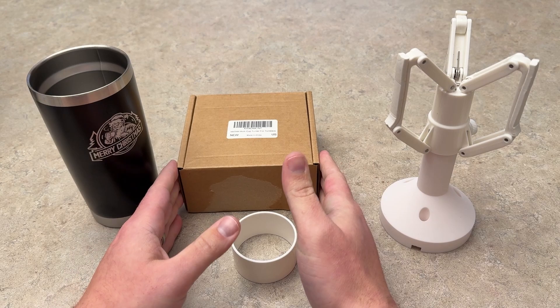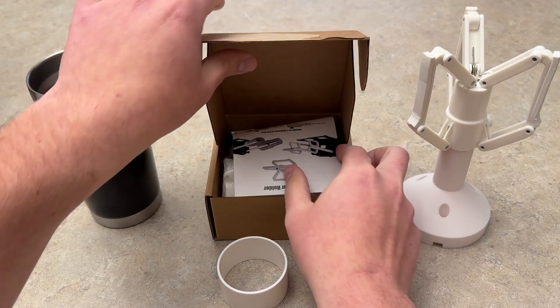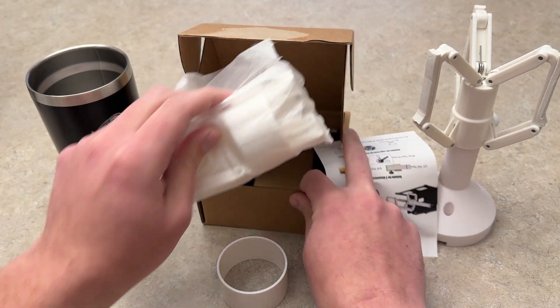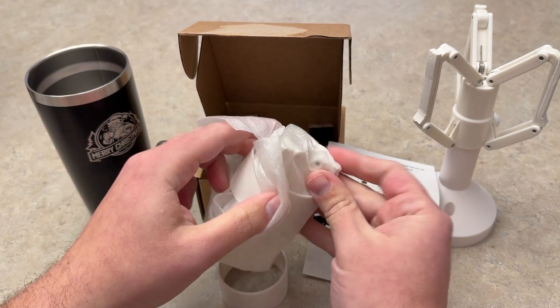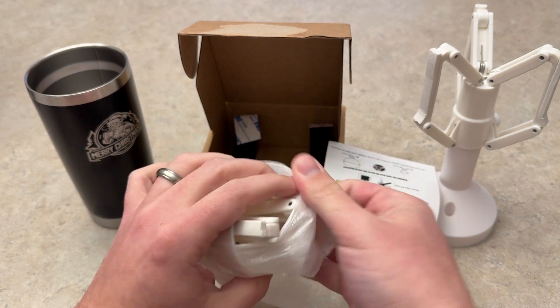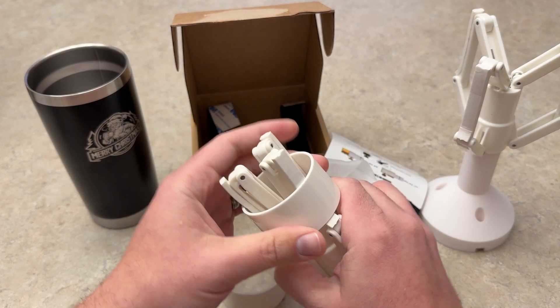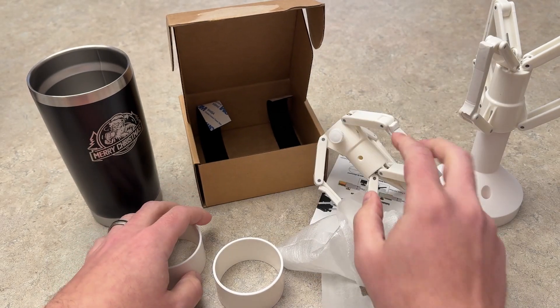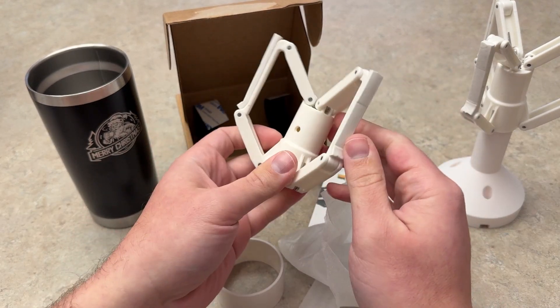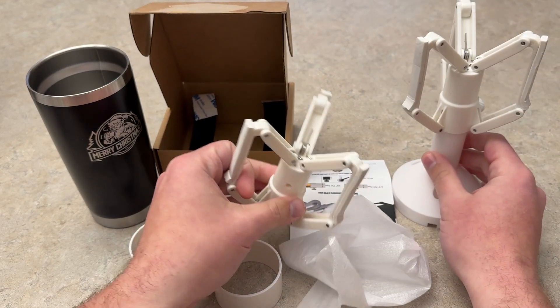As you can see by the box here, you actually get two of these little top pieces, so you get a second one in this little packaging here. You can actually print off two separate jigs if you want, to have them interchangeable — if you end up getting both the Vista and the Vision, you can have one for the Vista and one for the Vision and have them both printed off.